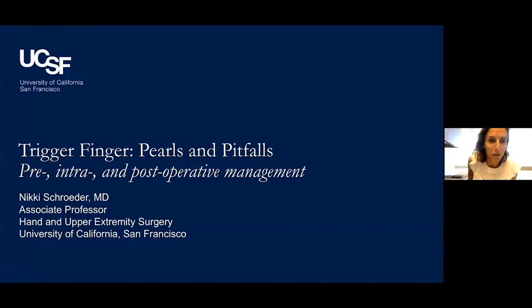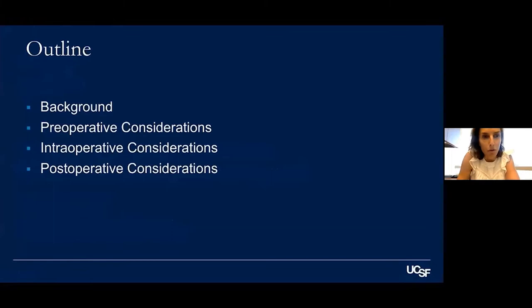Hopefully we'll make it to 15 minutes with trigger fingers, but surprisingly there's a lot of stuff we can discuss. I don't have any disclosures.